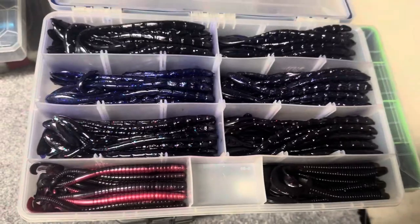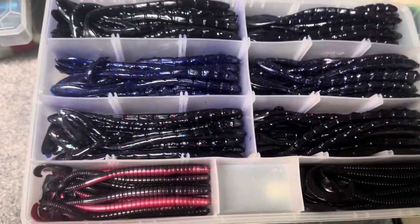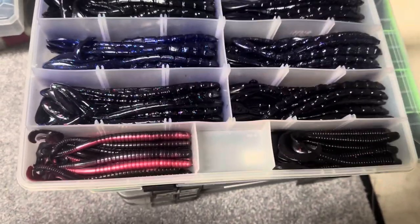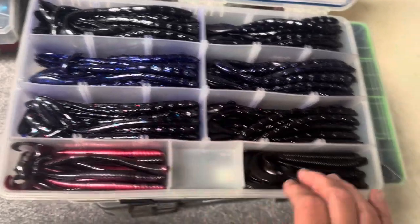This is more Productos — yeah, these are the darker colors. You think I like the dark color worms? I like those blacks, those black grapes, those June bugs, those blues, those red shads. There might be some other random worms that fit in the box mixed in, but obviously mostly Productos.